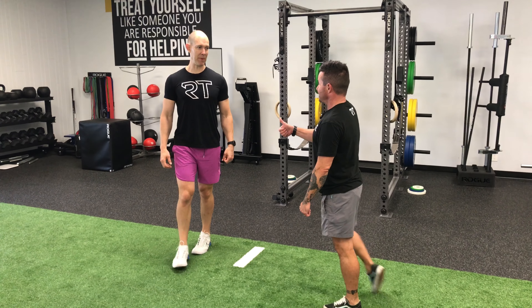If you have any questions or want to try this out, leave us a message at restorethrive.com or give us a call.